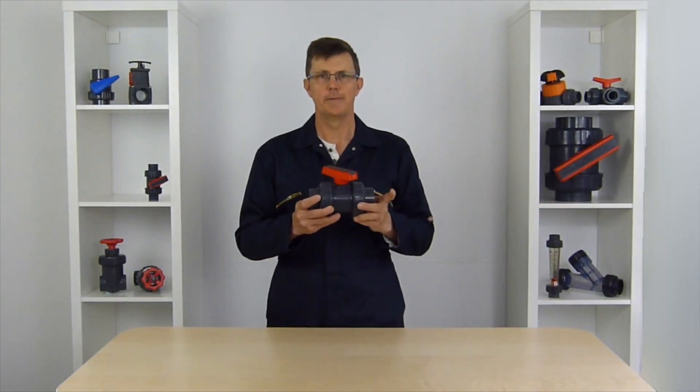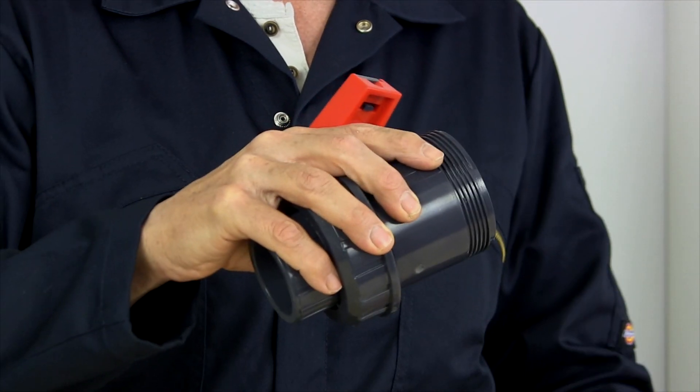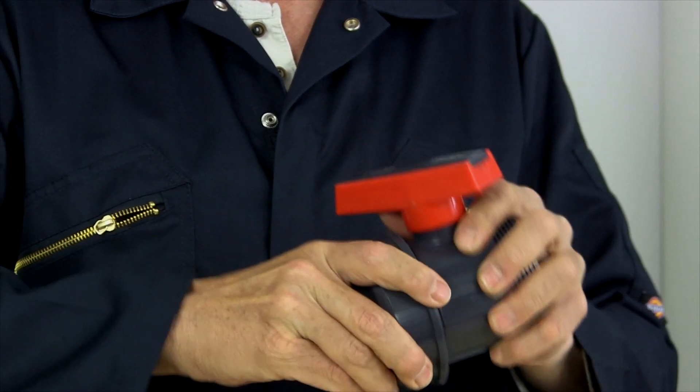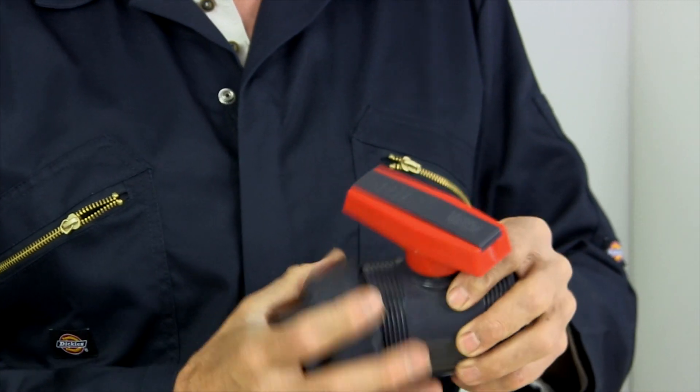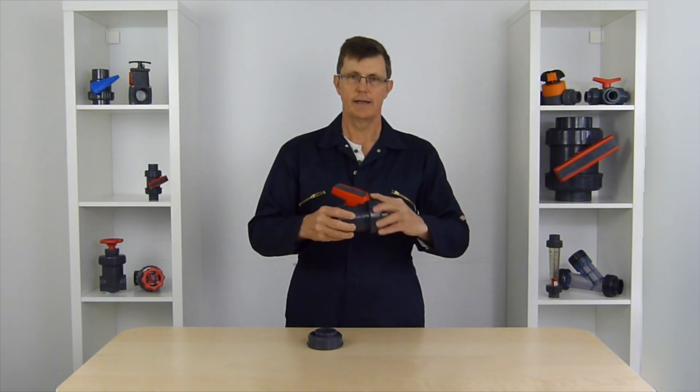A double union ball valve has two unions on it. This is the union end here, which enables the valve to be unscrewed from the pipeline and then taken out of the pipeline and serviced or checked to see if it's blocked or not, and then easily put back in the pipeline and the unions can get screwed back on.